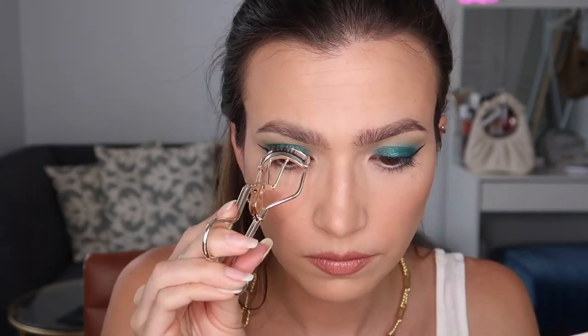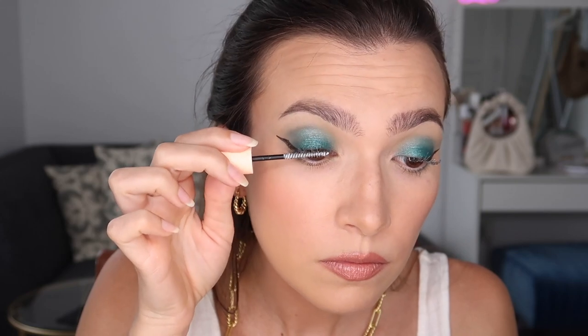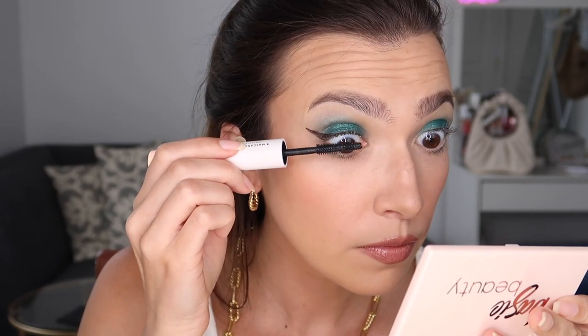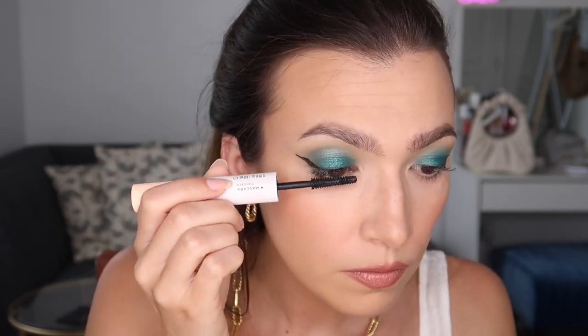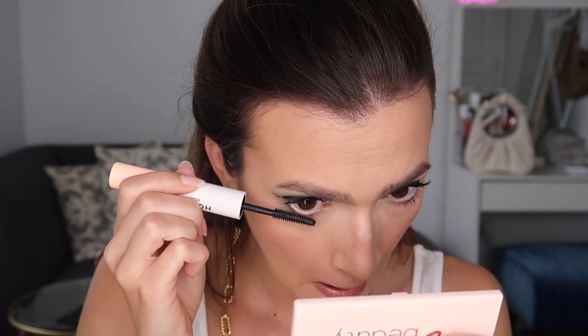Can you see how crazy of a difference the two eyes are? Then I went ahead and threw on a brown winged liner — I used the Wet n Wild Mega Liner, which is a liquid eyeliner in the shade Dark Brown. I curled my lashes using my Tweezerman eyelash curler, and then went in with the Honest Beauty mascara — one side has a lash primer, so I applied the primer followed by the mascara to my upper and lower lashes.